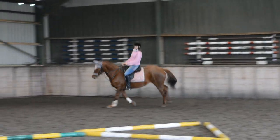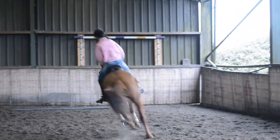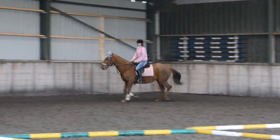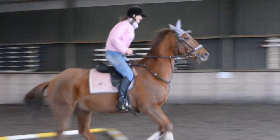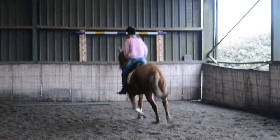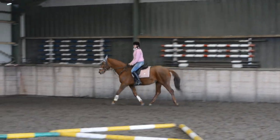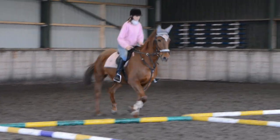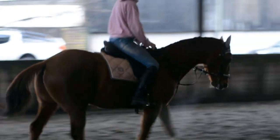Looking at your circle now — plan your circle. Well done, really well ridden. And bring her back to trot. Trot forward, coming back over the circle. She's enjoying that. Come on the other rein. Stay sitting up nice and tall. Good girl, Lily.